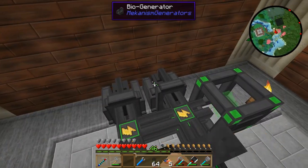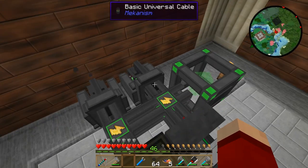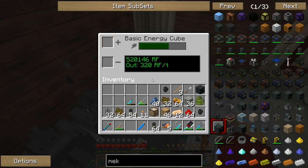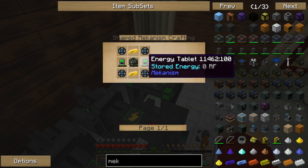The generators are probably going to have to move soon — I'm just waiting for them to run out of biofuel. This one is a little bit behind that one. And the basic energy cube — look at that — it is almost full already. We're going to need to upgrade it to an advanced energy cube.